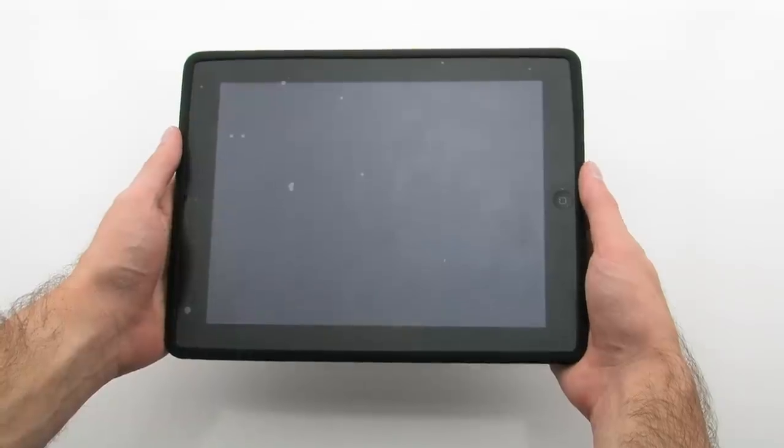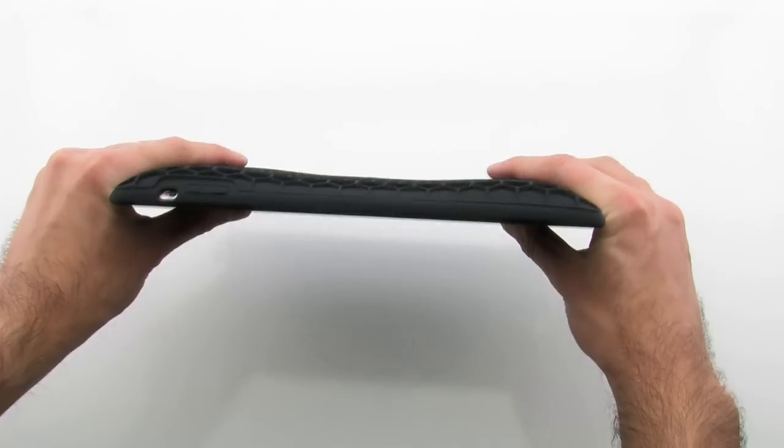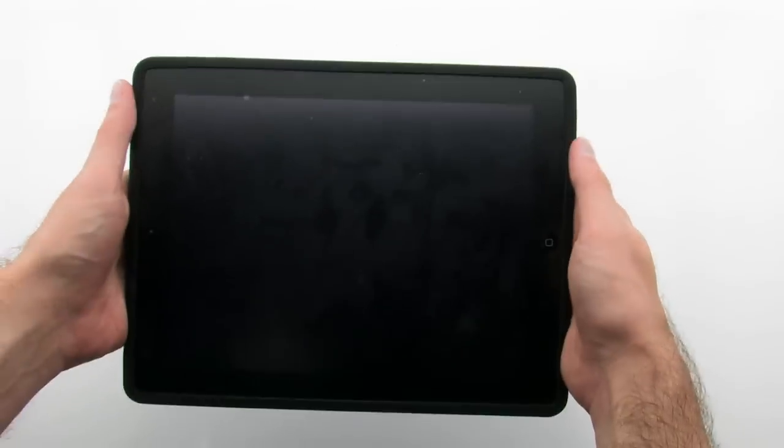The case adds additional protection and grip to your device, thanks to the honeycomb textured and styled back.